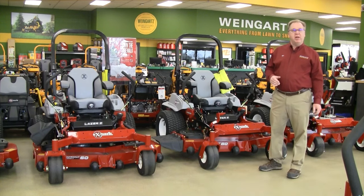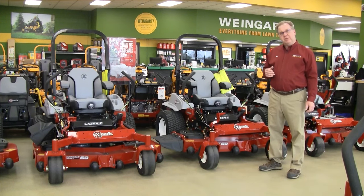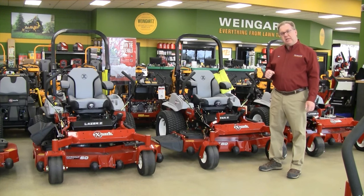Welcome to Wednesdays with Weingartz. I'm Ron Weingartz. Today I'm here to talk about the Laser Series of commercial mowers — specifically the difference between the E, S, and X series mowers.